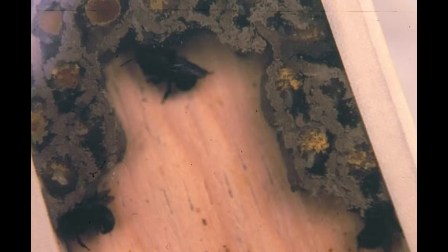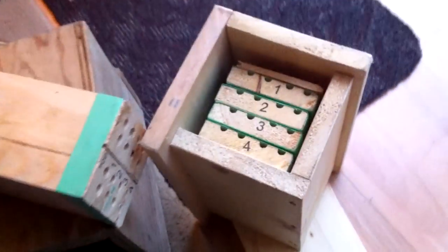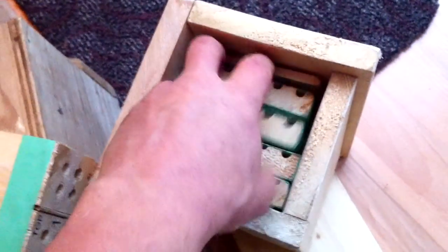Bees will go anywhere — even in an open tray. Females will actually work together in one open tray, side by side laying down their cells, though it's a lot of extra work. Other species of bees also take to big open boxes. Here's an anthidium wool cutter bee going into my evolved emergent box and laying her whole nest in there.